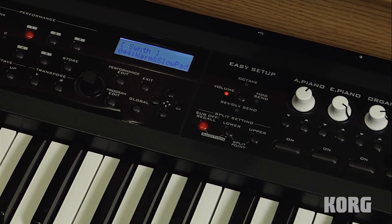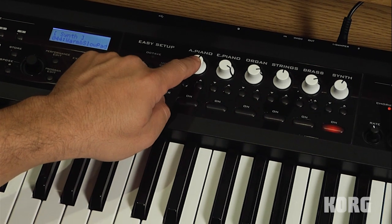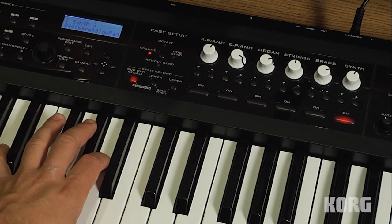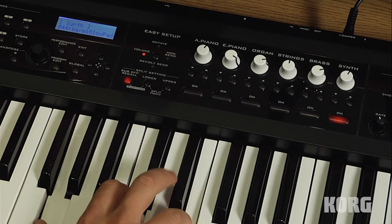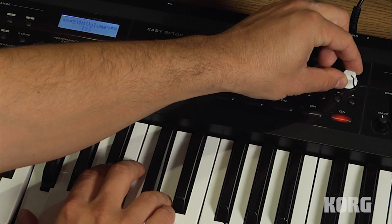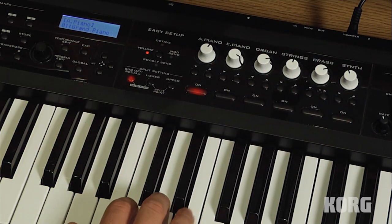We also have six white dials just above each one of these categories. What these do is let you adjust the individual volumes of the category of sound that you've selected. So for my synth sound, I can adjust it here without affecting the acoustic piano.